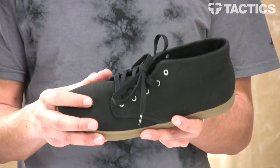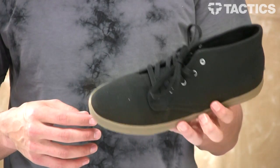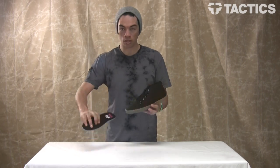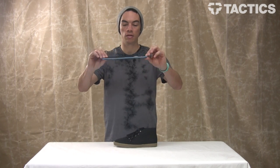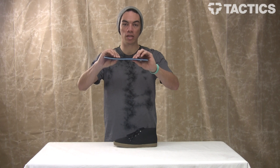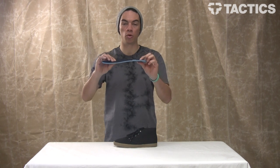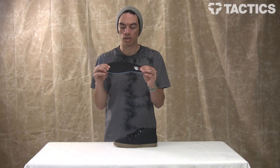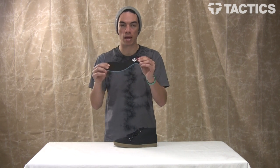The last thing is you've got an STI foam light level one footbed. In the Wino, it's actually not removable, but this is what the foam light level one footbed looks like — super thin, just a nice piece of really comfortable foam made from ortho light. Ortho light removes that foot funk, and it's also got recycled rubber in it so it doesn't impact the environment a whole lot.